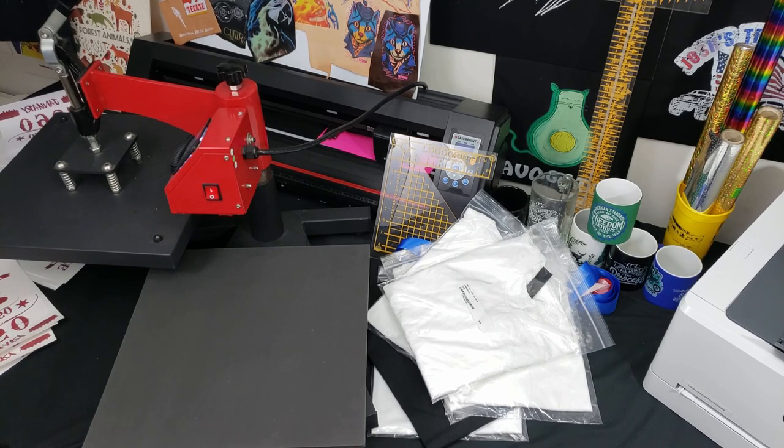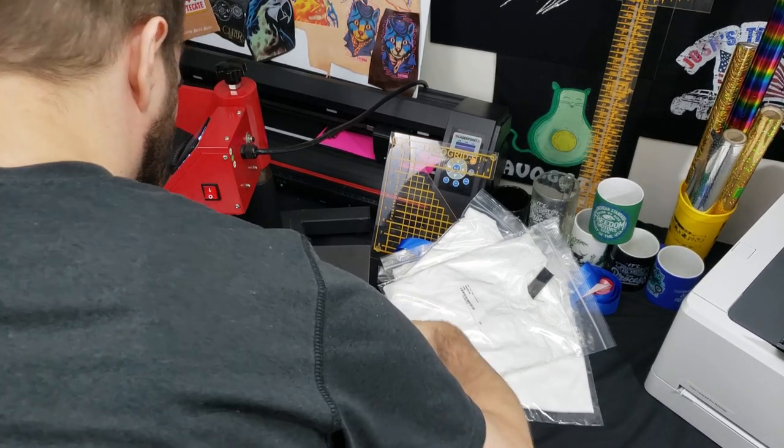I'm a little worried about consistency, so I printed out eight more prints to press onto shirts to show you those results.